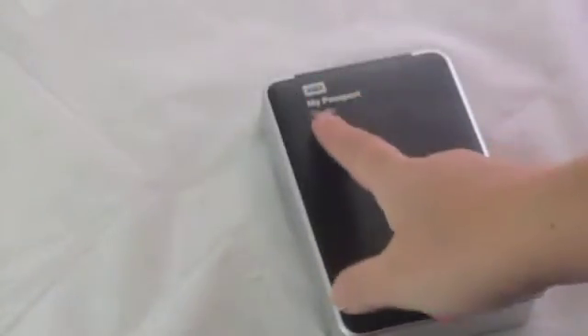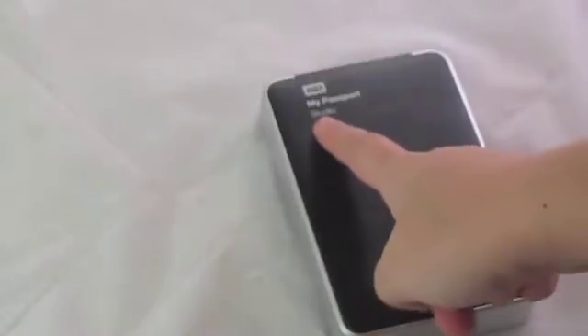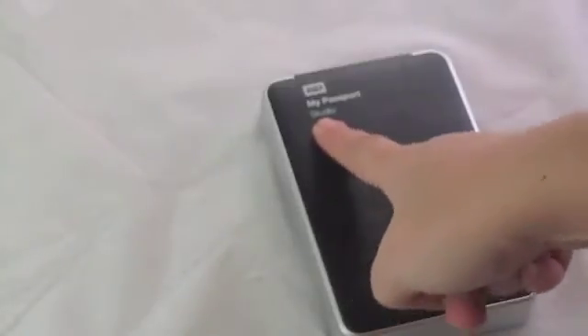Good day! This video is on how to disassemble a My Passport Studio. There are many videos on how to disassemble a Passport, but none I could find for just a Studio.